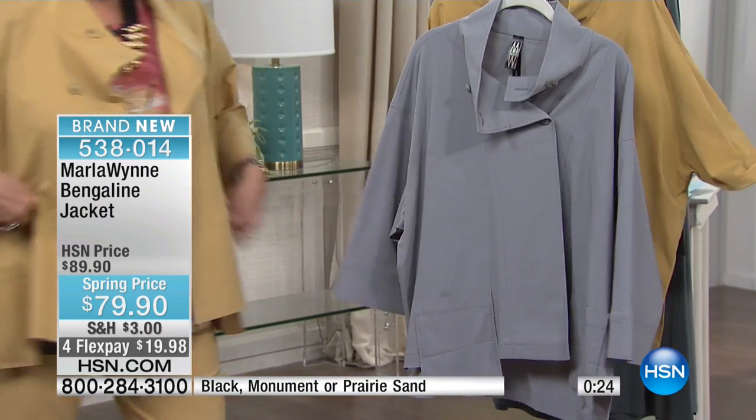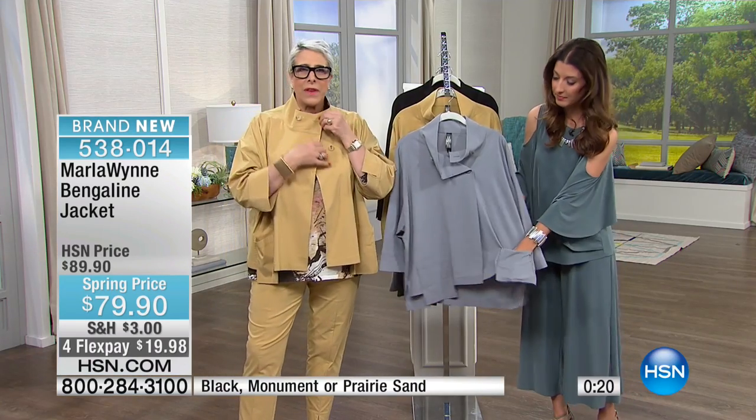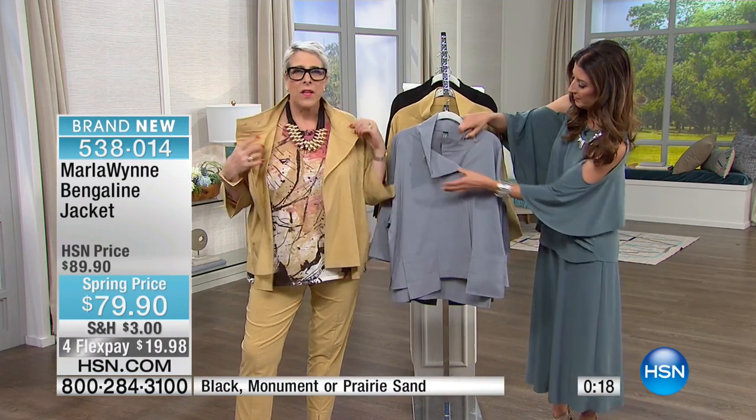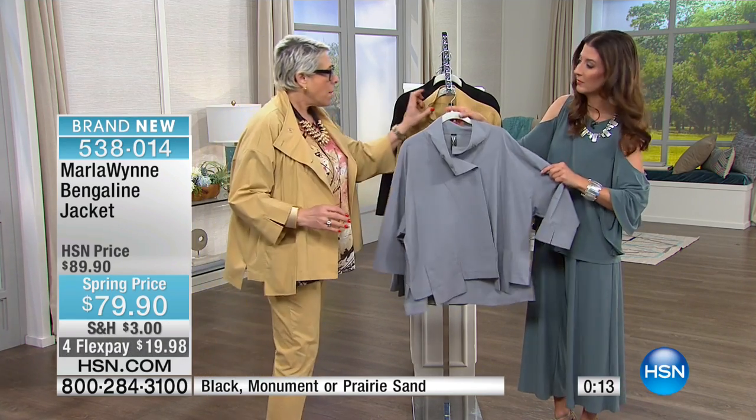This to me is the ultimate little jacket. It's got this wonderful neckline — looks very cool, looks great open — and it has the drop pocket. This is one of those things where you just have to...